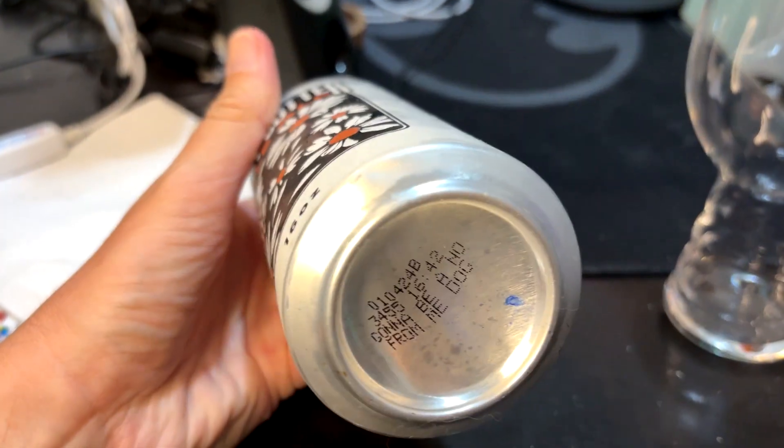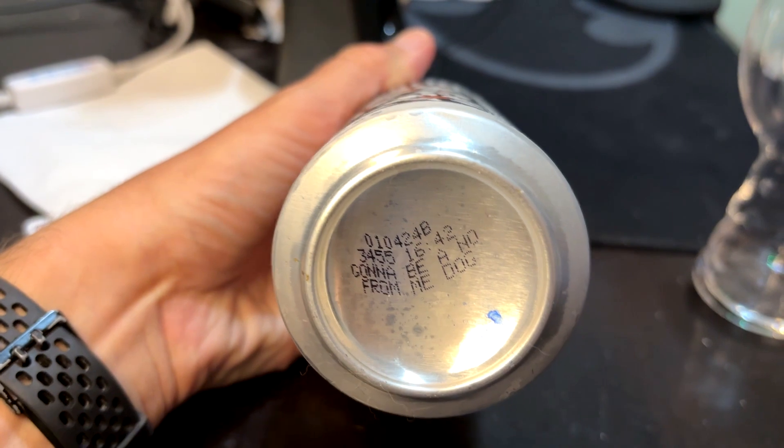It looks like it was canned on January 4th. So this is pretty old. I pour it into the IPA glass and it looks like an IPA.